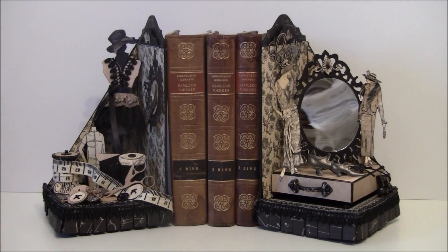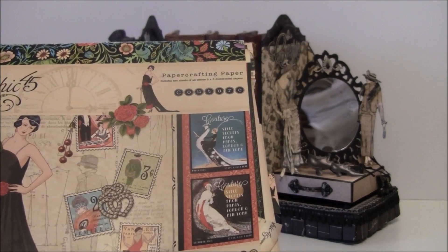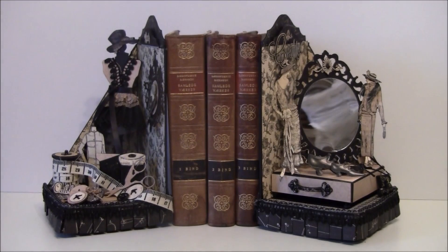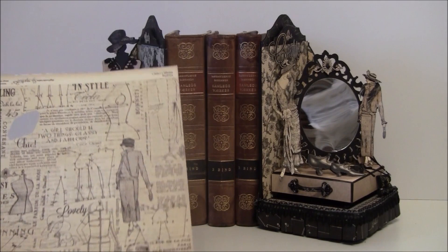Hello everyone, it's Anne from Anna's Paper Creations. I've made two more bookends and these are so fun to make — I couldn't stop. Here are some made with a beautiful couture paper collection from Graphic 45. These are really beautiful papers and I made a lot with them. For this I went with just black and cream tones and I used these papers here.